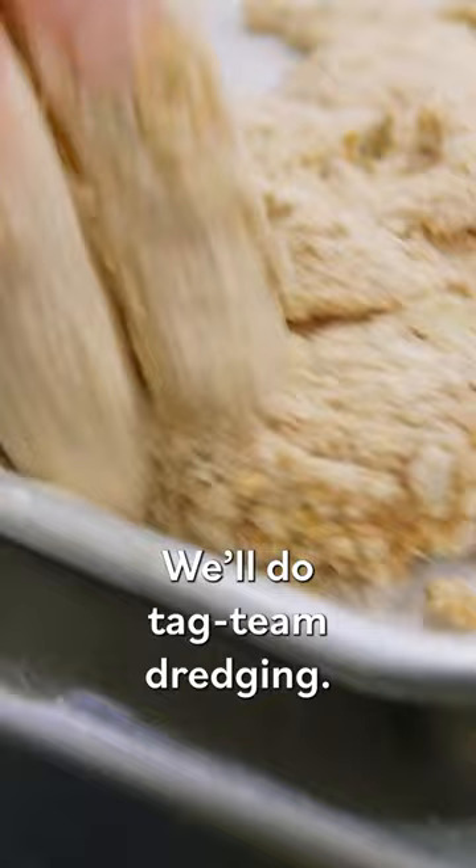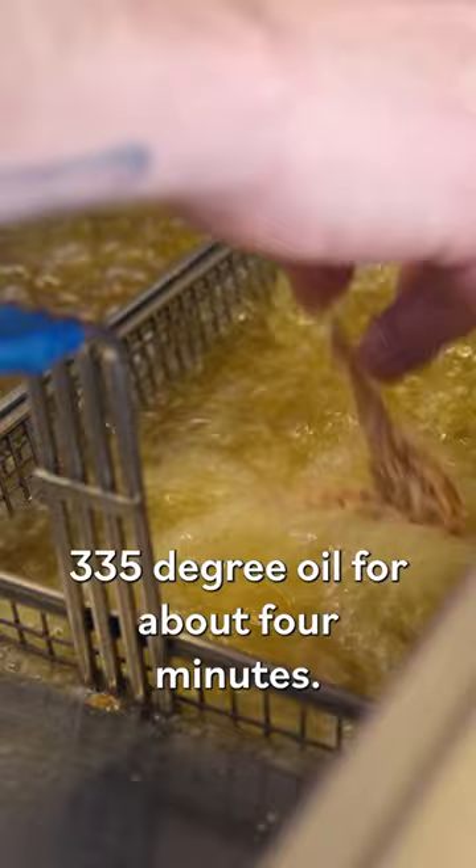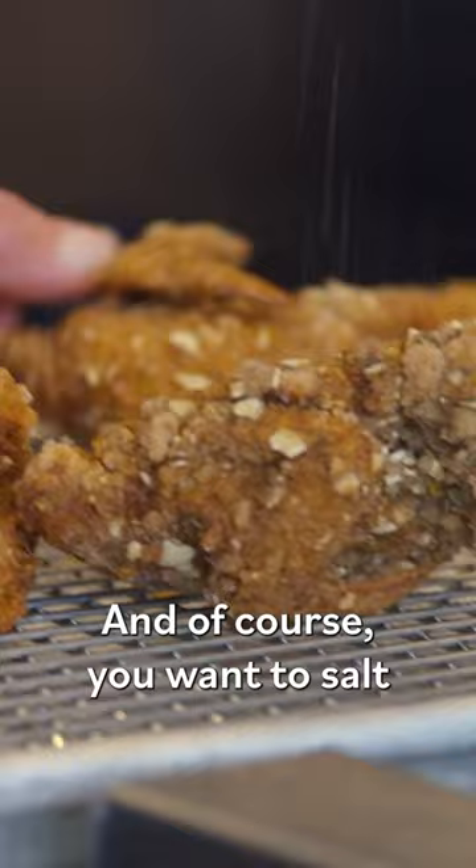The idea with the quail is that we fry it in 335 degree oil for about four minutes. And of course, you want to salt the moment they come out of the fryer.